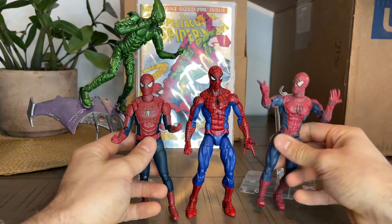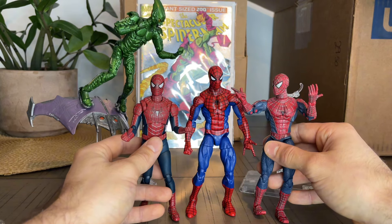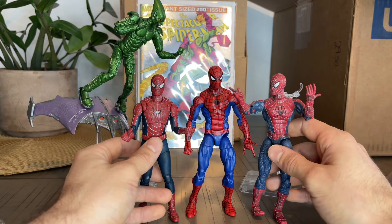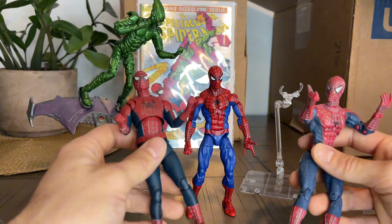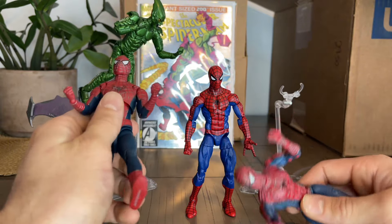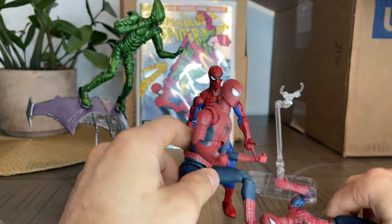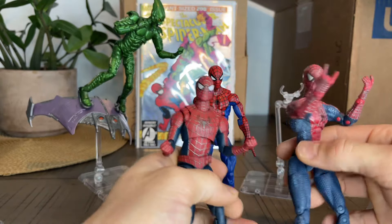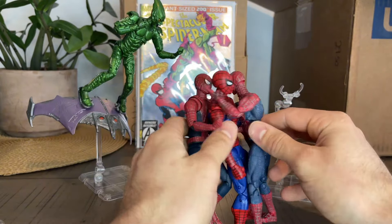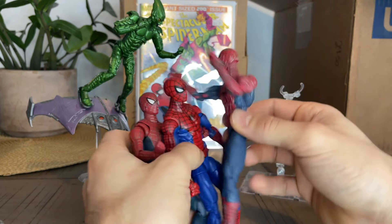This is what we get. These are all my Spider-Men that I have — all the versions. And I'm a really big fan of Toby, so I'm so glad I got this release. I'm going to have a lot of fun posing him, just doing multiverse stuff with all three together. And they're going to fight the Goblin.